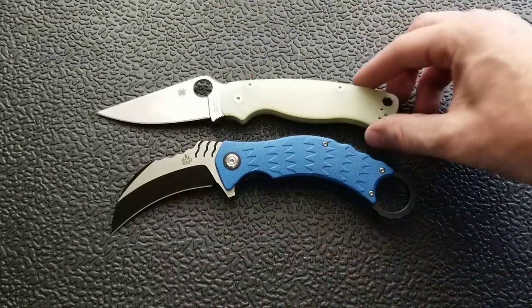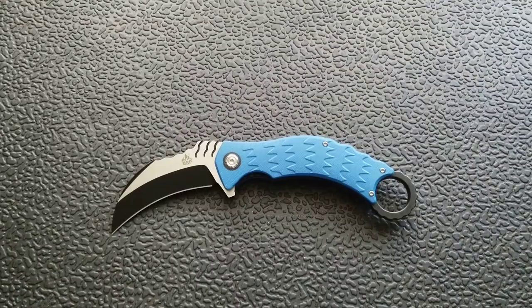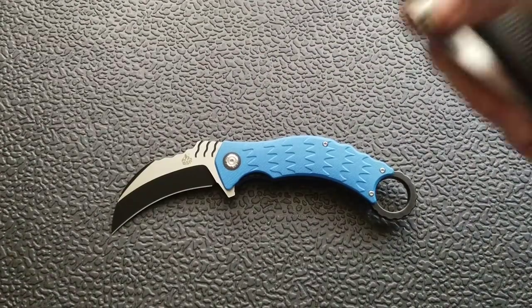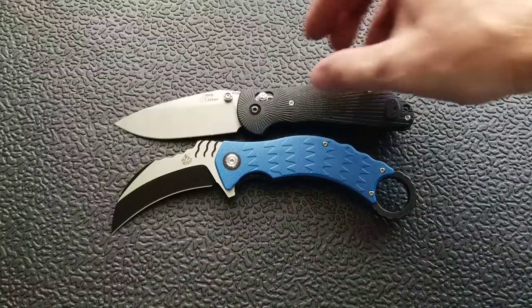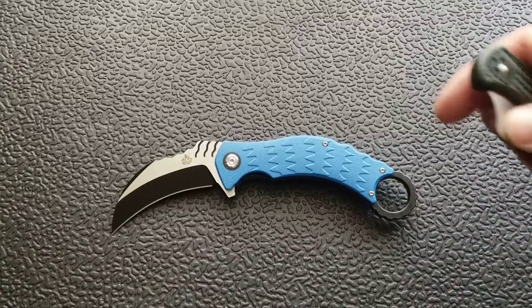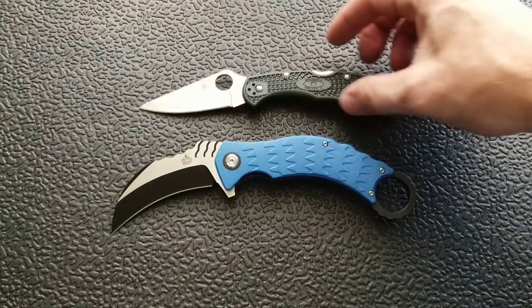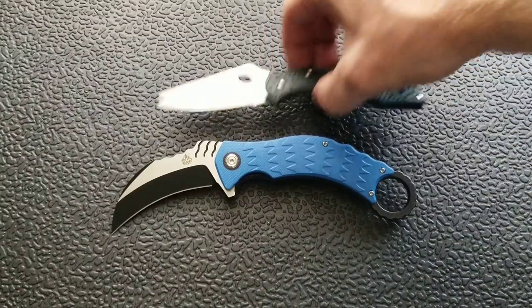The Spyderco PM2 comes in at 8.3 inches overall. The Benchmade Ritter Hogue comes in at eight inches overall, so the Eagle is about the same length — but it's curved, which throws people on perceived size. Last but not least, the Spyderco Delica comes in at seven inches.